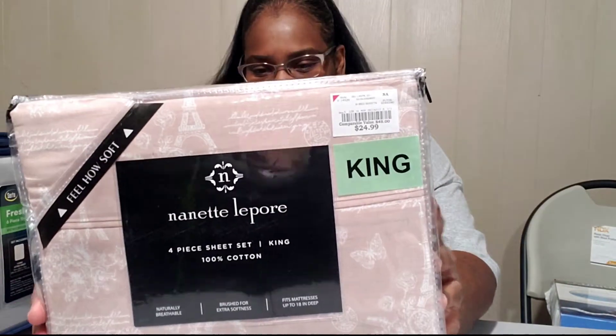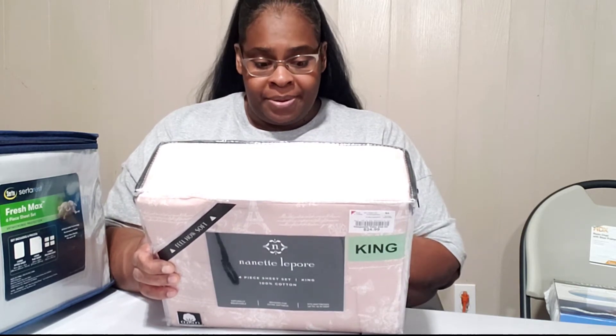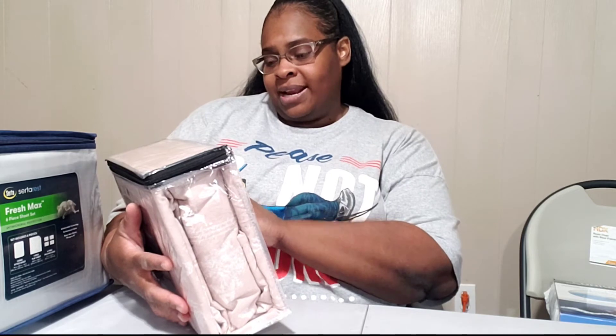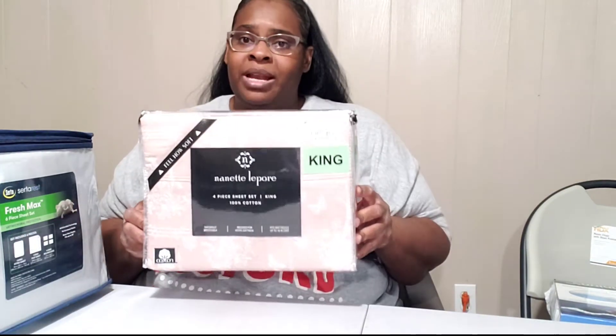I know the big guy hasn't seen these yet and he's going to complain because they're pink — but I wanted to do a little something for me. They're really soft. You can see how they feel here. These are also 18 inches deep and they were $24.99. That's because they're a little fancier with the pink and white writing on them. I really like them and I think they'll be cute.